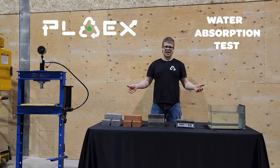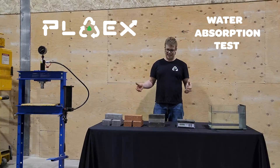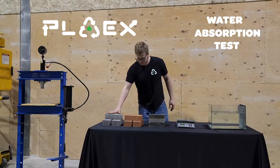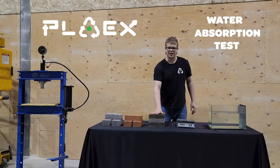So here today we have a few samples set up. We're going to do a water absorption test just to show you how amazing our PlayX Crate material really is. We've got some concrete bricks, we've got some clay bricks, and then we've got some PlayX Crate samples.